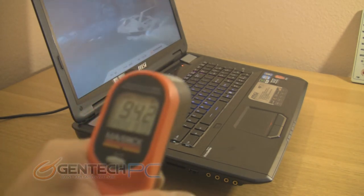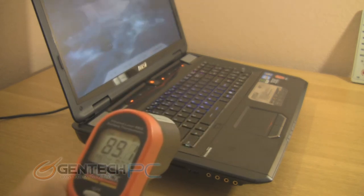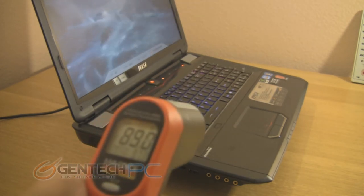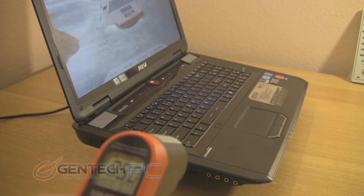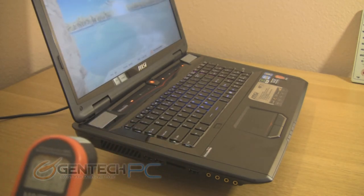In addition to giving you the thermal readings from our benchmarks, we're also going to give you external temperatures with an infrared thermometer. This is a good way to test for any heat leaks in the system, or to see if there are any discomfort levels of heat that you'd feel in your hands when using the laptop.